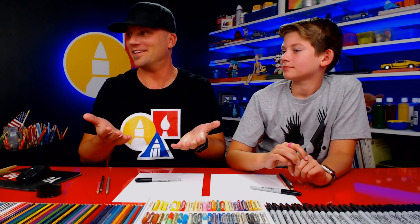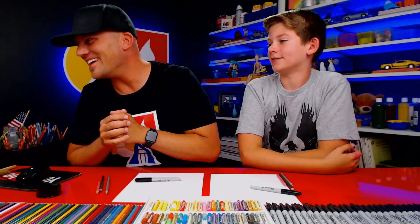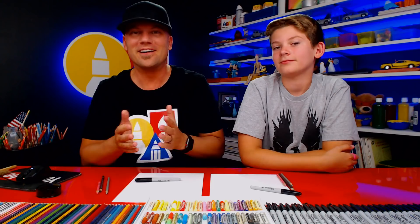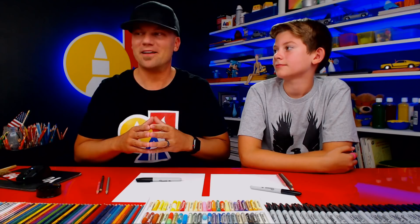Let's see if they can hear us — we'll give it a second. I feel so bad, we wanted to start right at five o'clock. You guys have probably been waiting with your markers and paper ready to start drawing. I apologize it took so long. We're new at this and live streams will always have little mistakes, so please be patient with us.